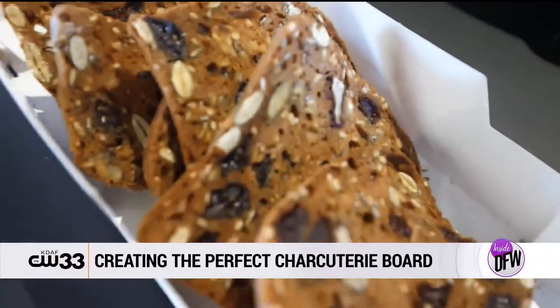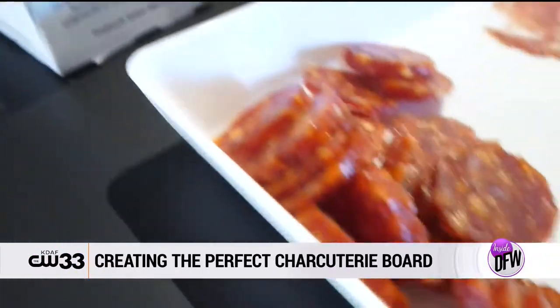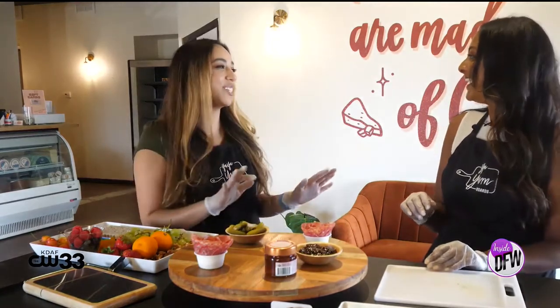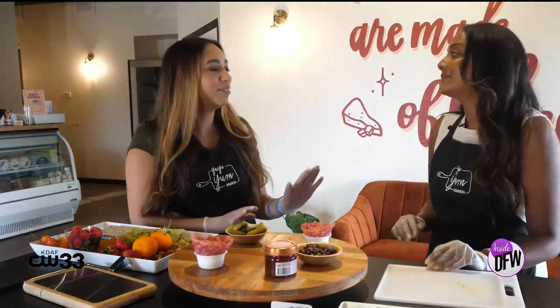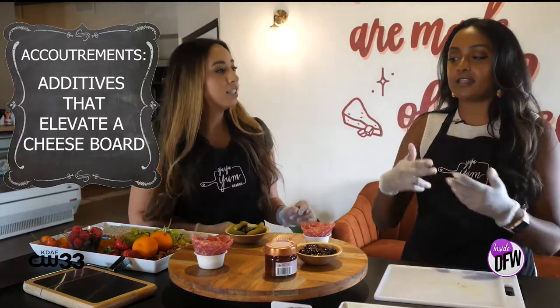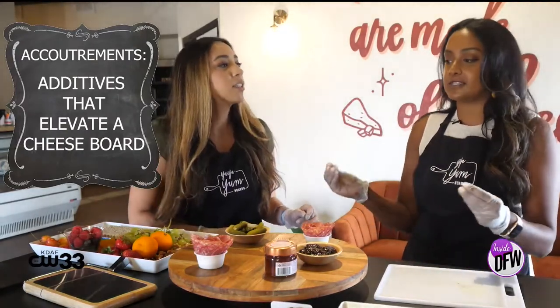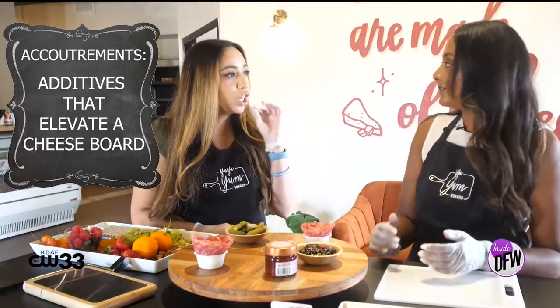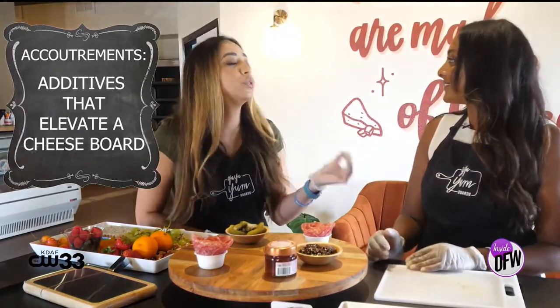So I laid out all the ingredients that you need to make a charcuterie board. We have the accoutrements, like the honey, the fig jam — wait, the accoutrements? Yes, it's almost like the additives: the honey, the fig jam, the cornichons — the things that elevate a cheese board to the next step. Our accoutrements! Now I've got to teach everybody that.